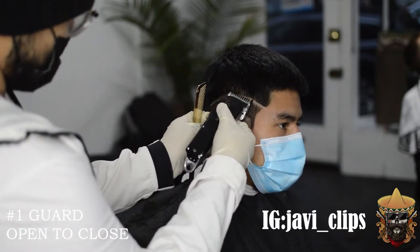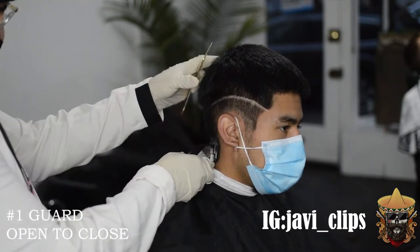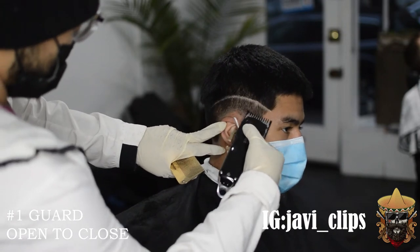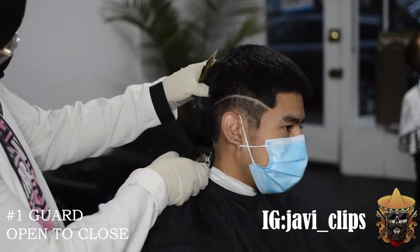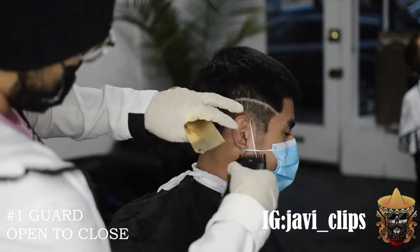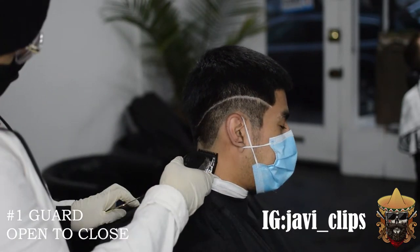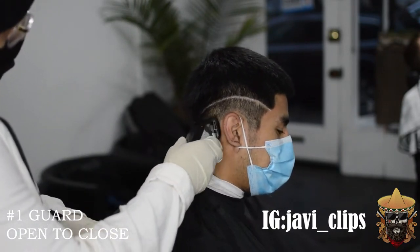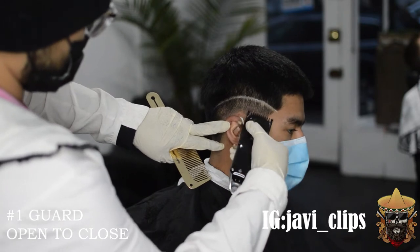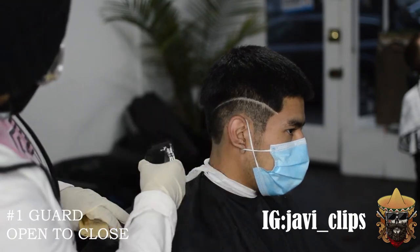The next thing we're doing is going with our number one guard, open to close. As you get closer to that bottom line, you're going to start closing your lever gradually. When your lever is open, the teeth of the blade are as far apart as they can be. When your lever is closed, the teeth are as close together as possible. That's what I mean by open and close — from open, to halfway open, to close. But as you'll see in this video, that doesn't always pan out, because the transition between the no-guard open and the one guard doesn't always come out cleanly.